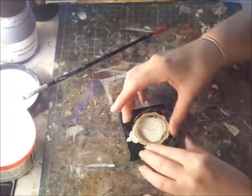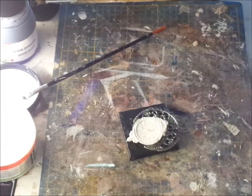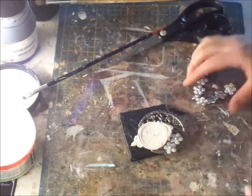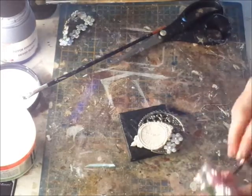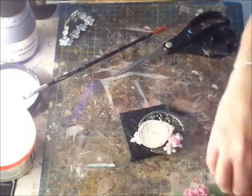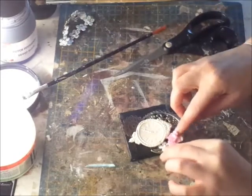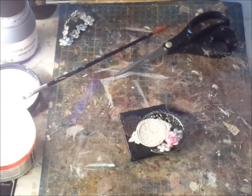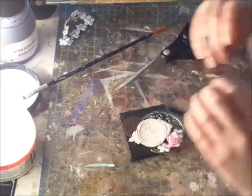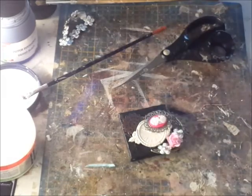Now it's time to lay out the embellishments that I want to use and figure out where I want them to be. The clock is one of the molds from Prima and I used paper clay. The clock is not very flat, and I was thinking it was not going to glue down — but it did glue down. And actually it turned out to be great, because on one side it's not touching the canvas, so I can slip something underneath, which is actually what I wanted. So that was a happy mistake.